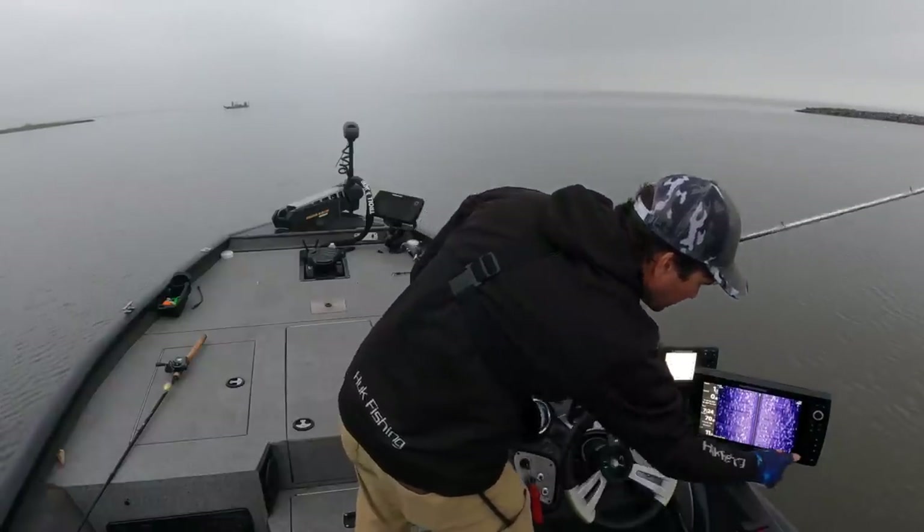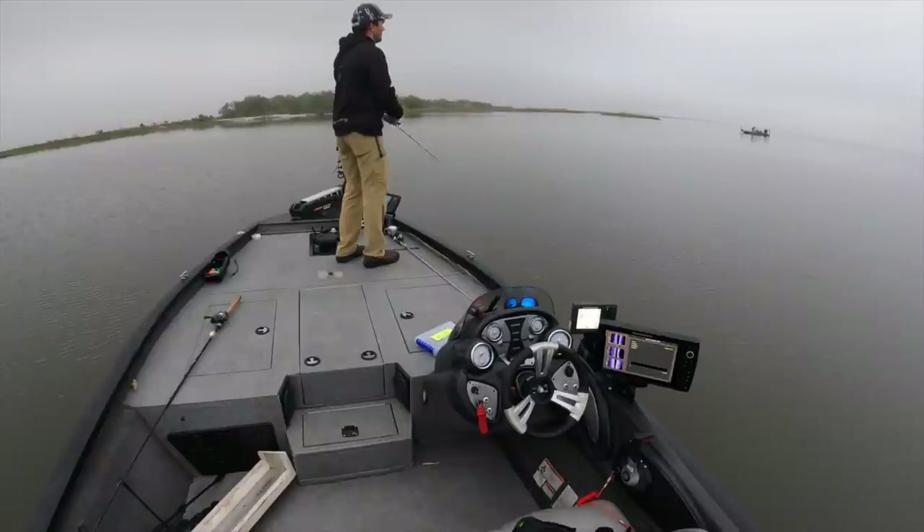Water temperature here is 70 degrees. That other guy just boated two trout, but they're small. Let's pick up that Zillion to see what it does.